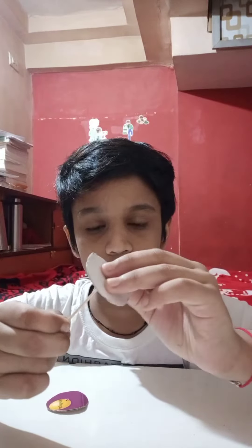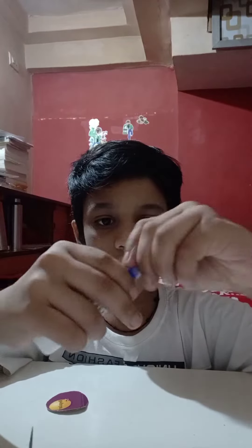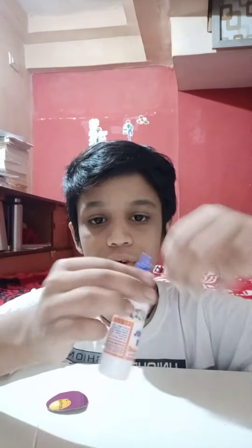Now take a toothpick, then take the biggest circle and make a hole at the center using the toothpick. Now after making a hole at the center, take your Fevicol glue.